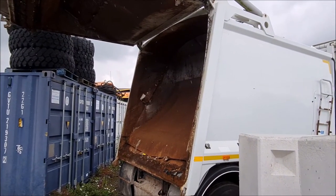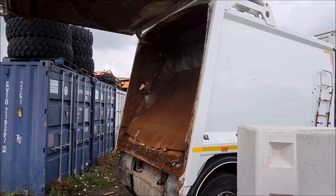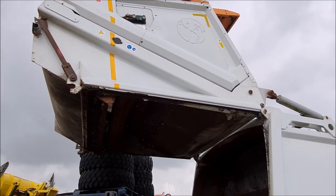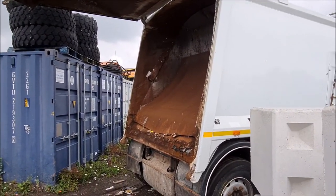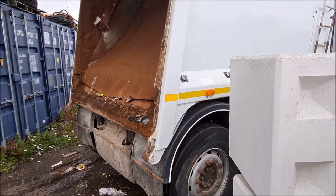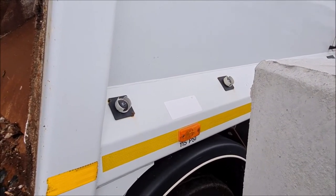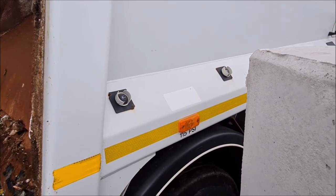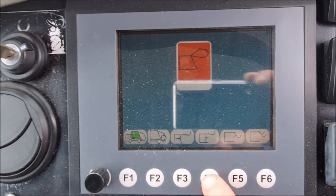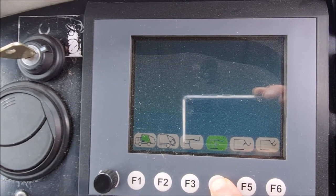Once the ejector is fully back and the rubbish is offloaded, you can slide the ejector plate forward or you can just close the hopper from the rear of the truck or inside the cab. If you're closing from inside the cab, the hopper will close to within one metre and then you have to close the hopper all the way down, pressing both buttons simultaneously on the back of the side of the hopper. To slide the ejector forward, press F4 and the body ejector plate slides to the front of the cab.